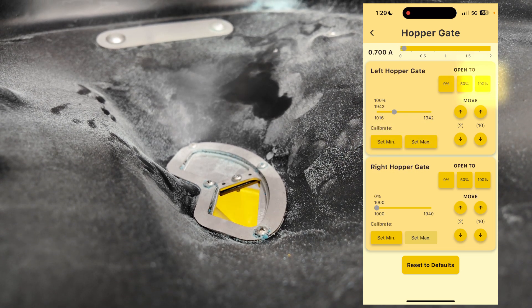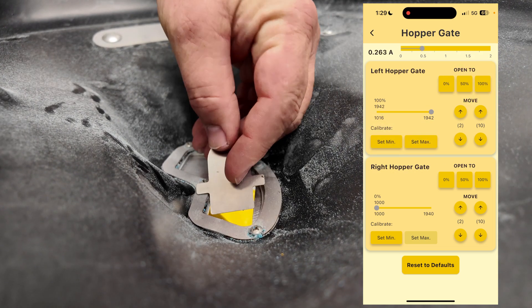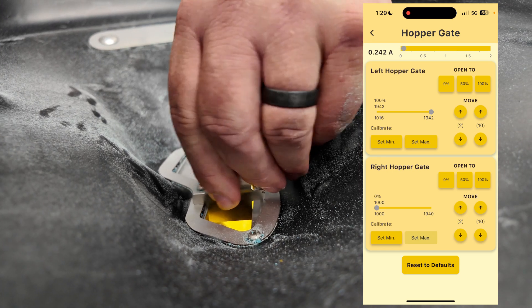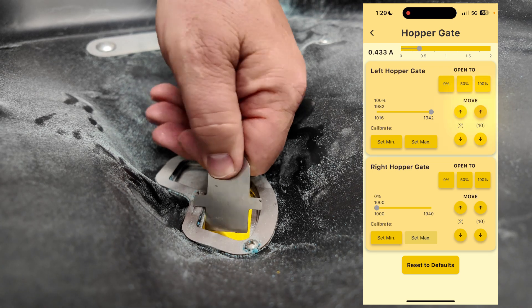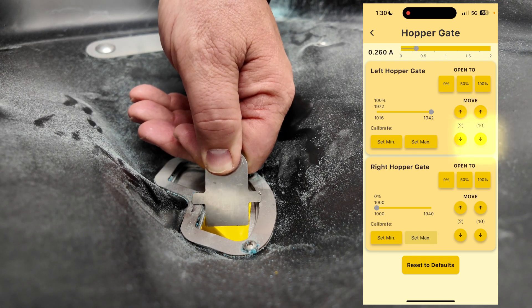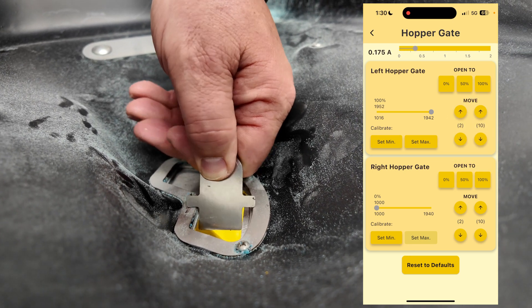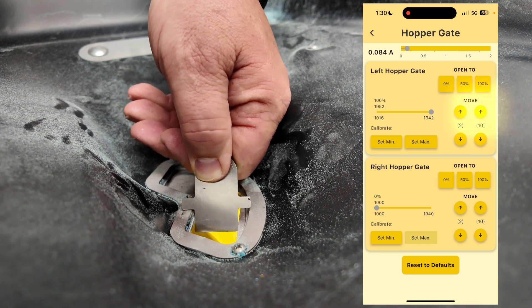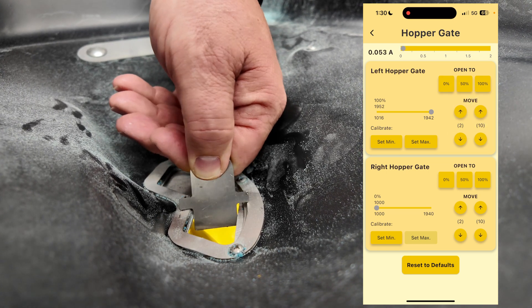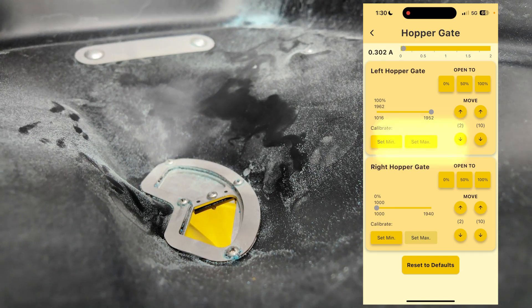Now we'll open it to 100%. Put in my key, and basically I'm just validating that it's there. I can open it up and it's loose, I can tighten it. That's a little too tight, so I'll go open — now it's just snug, I can feel it rubbing. I'll hit Set Max.